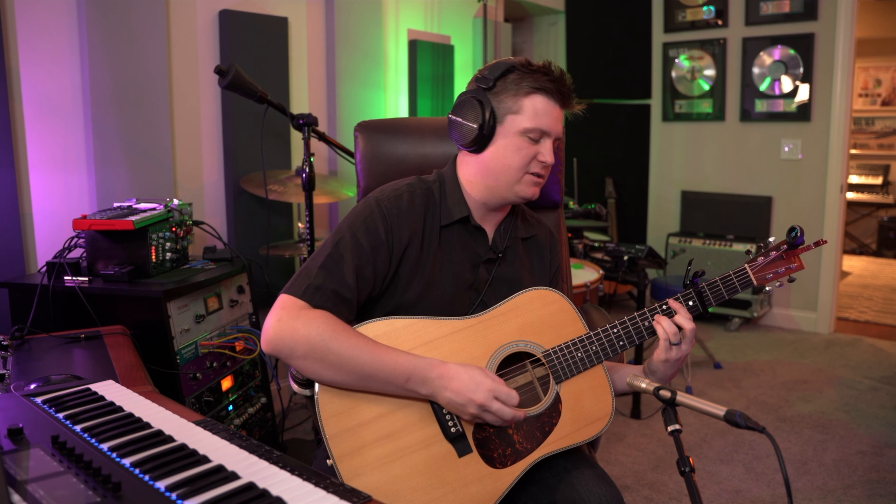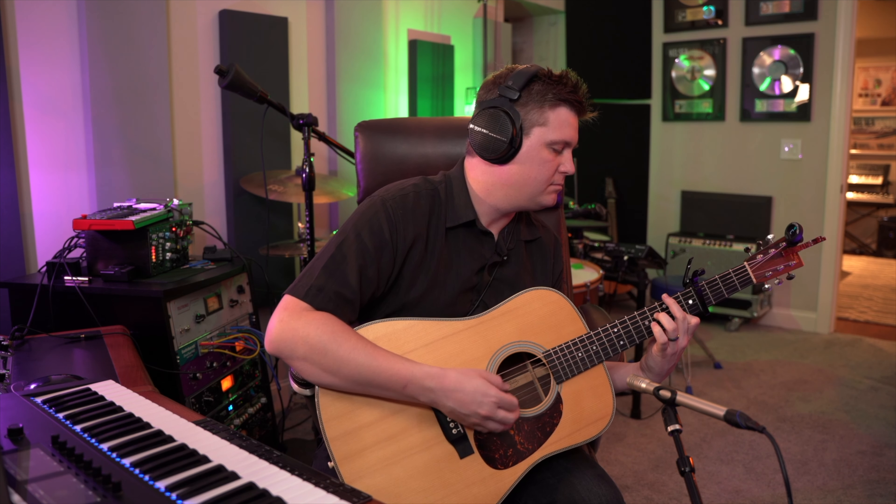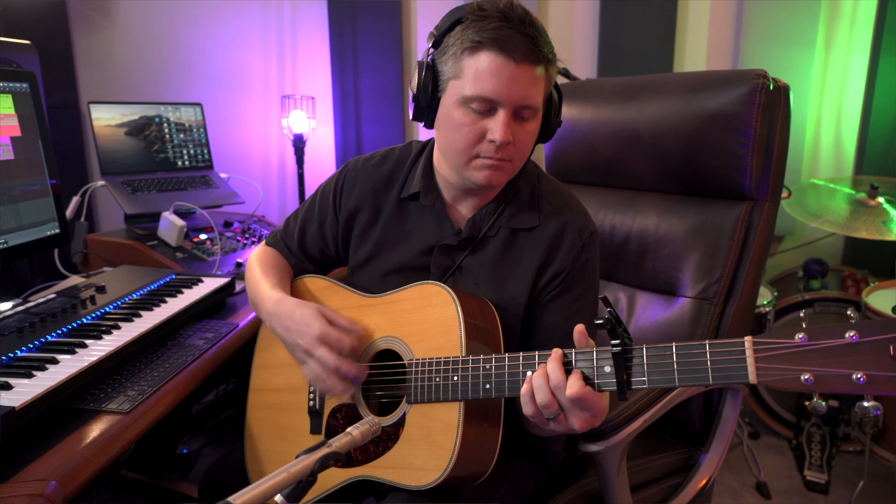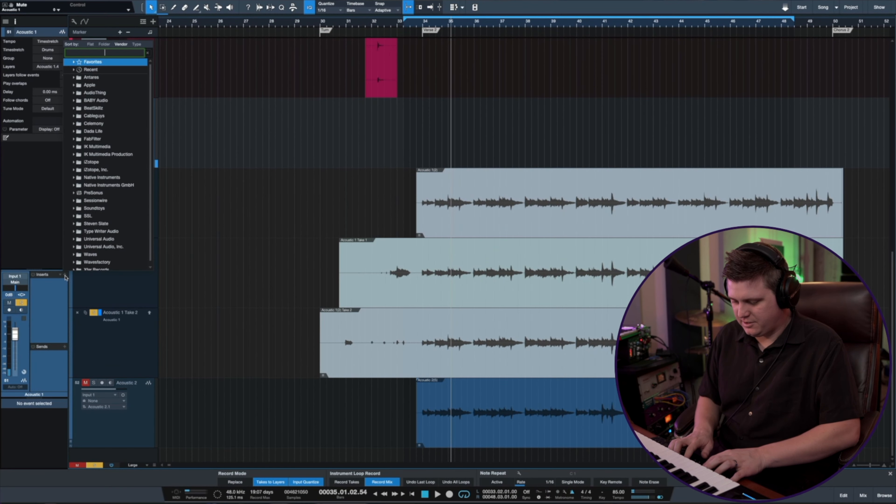That's all that's going on in that verse. And then towards the end of it, I go into a strum pattern. So I really dig that. So let's hop in here and see how it mixes up.